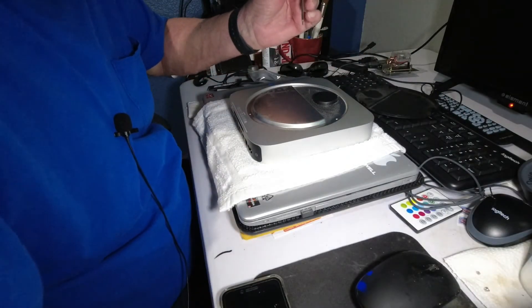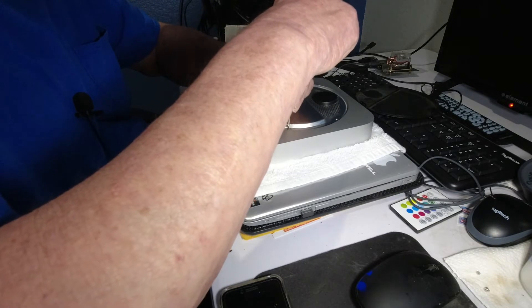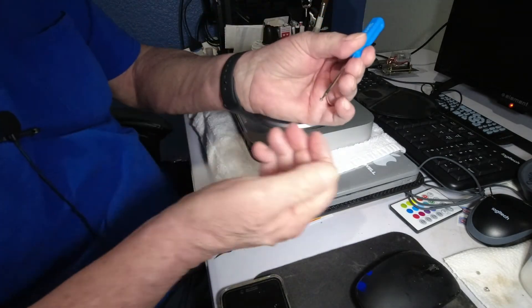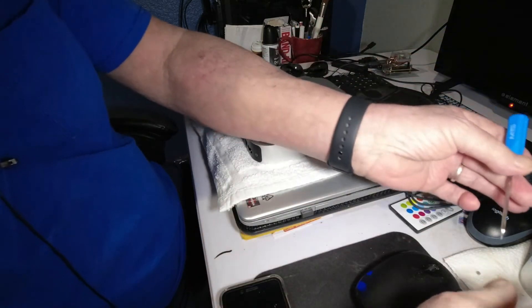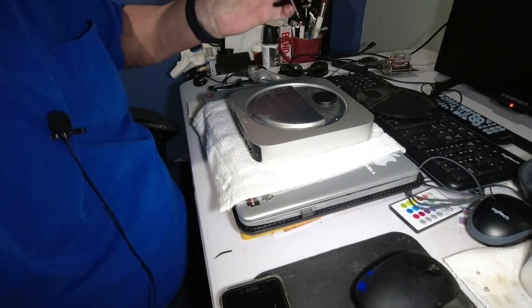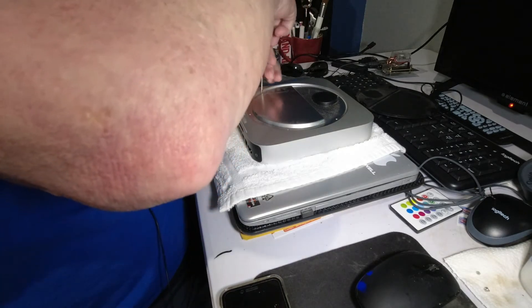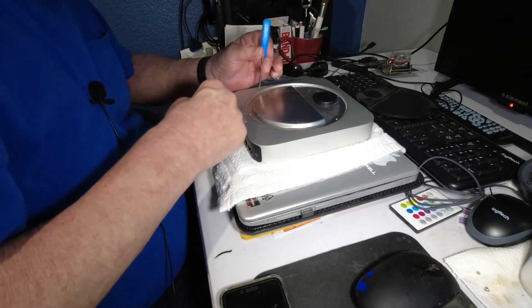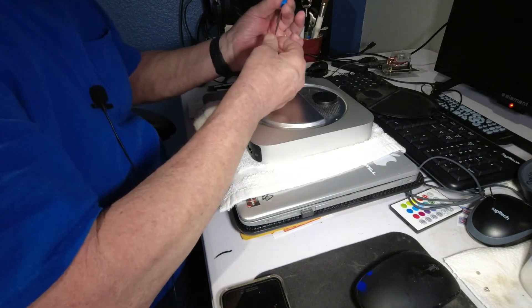Wow, that one's really tiny, jeez. I'll hold this one up for you — I can't even find the slot. Look at that, there we go. Look how small that sucker is, wow. One more. This thing is so tiny I can barely see it — there we go.